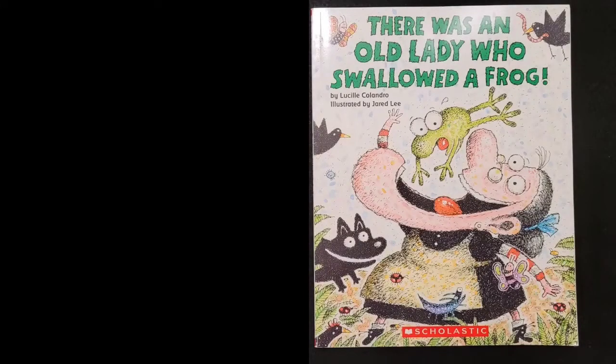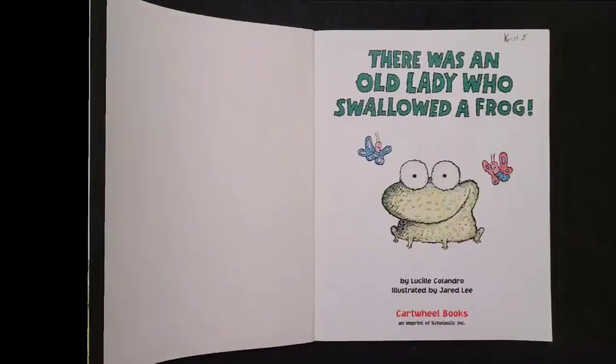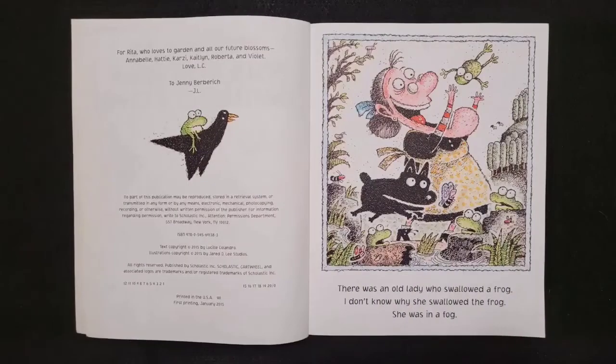There Was an Old Lady Who Swallowed a Frog by Lucille Calandro, illustrated by Jared Lee. For Rita who loves to garden and all our future blossoms: Annabelle, Hattie, Garzy, Kate, Lynn, Roberta, and Violet, and to Jenny Berberich. There was an old lady who swallowed a frog. Ribbit. I don't know why she swallowed the frog. She was in a fog.